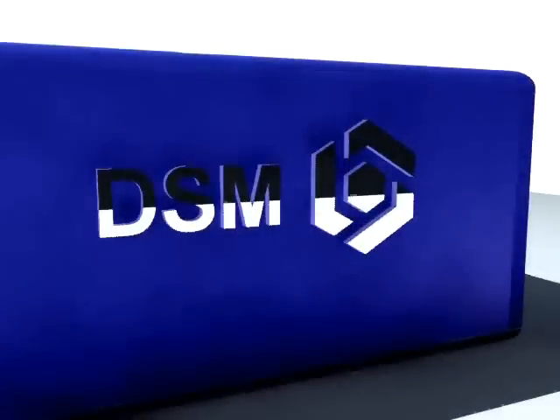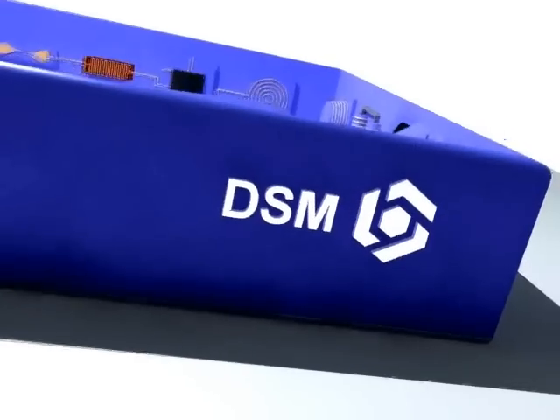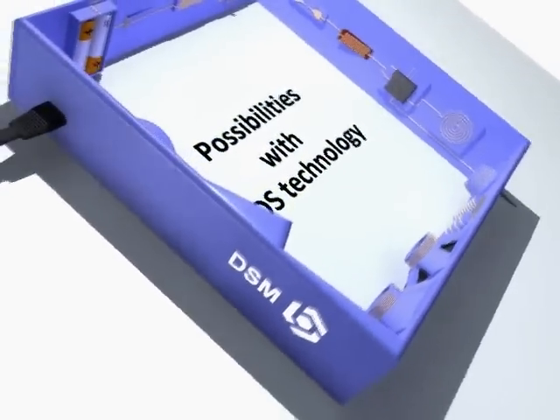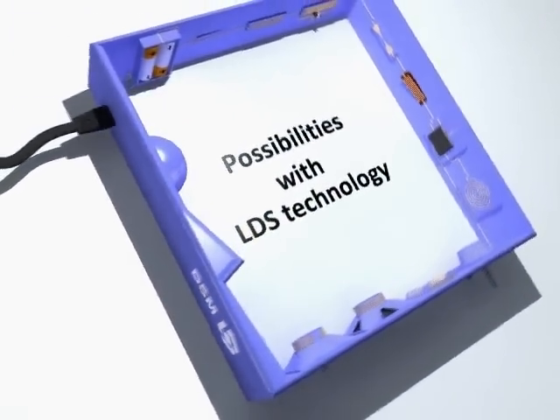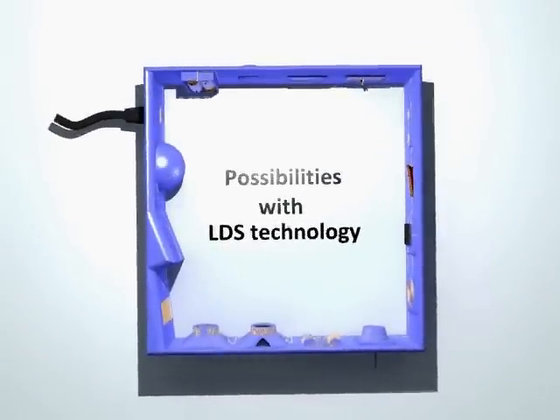Finally, this technique can be used for aesthetic reasons, for example to imprint shiny chrome logos on polymers. With the use of almost solely a molded device and LDS technology, an entire functioning radio was created. With such few limitations, LDS technology will probably miniaturize and lower production costs of many products.